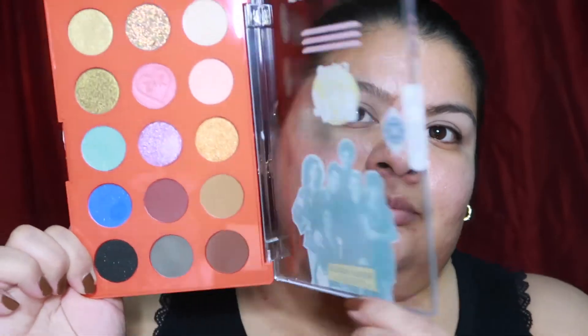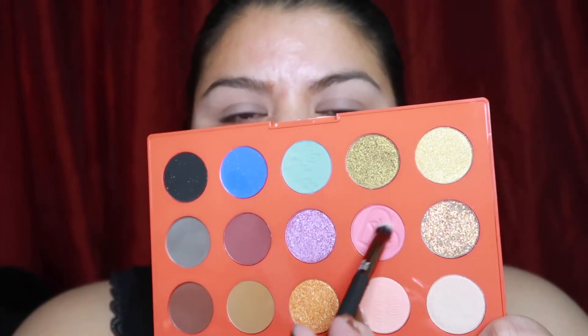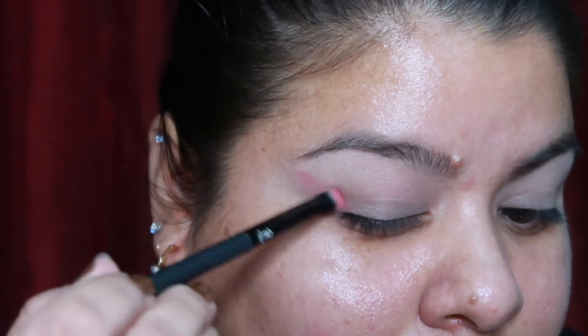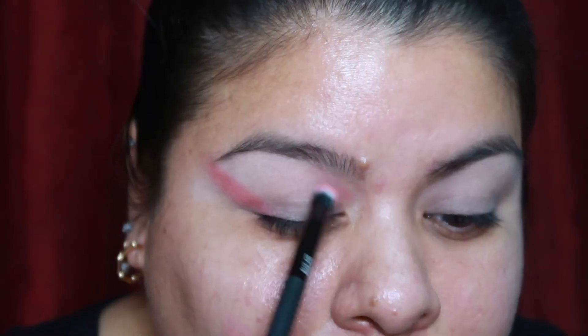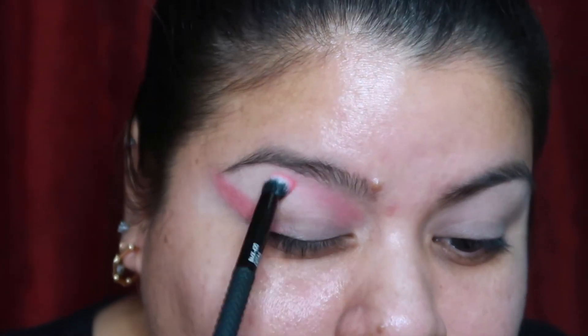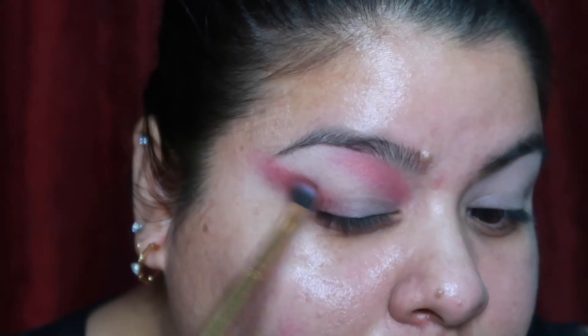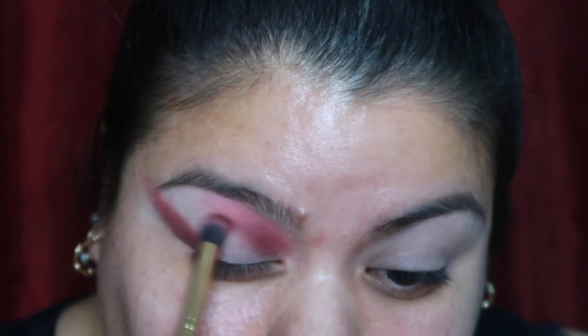To create this eye look I used the shade Sweetheart Dance, which is a pinky shade. I placed that on the top part of my eye, really brought it up to my eyebrow, then also put it on the outer corner and brought it toward the tail of my eyebrow, smoking it out as much as possible. Then I used the shade Go Bayside, which is a deep purple, and layered that on top of the pink shade — doing the exact same thing and blending them out as much as I could.